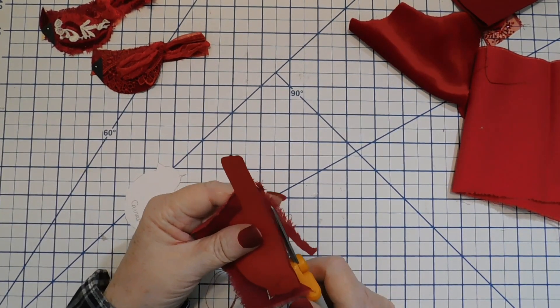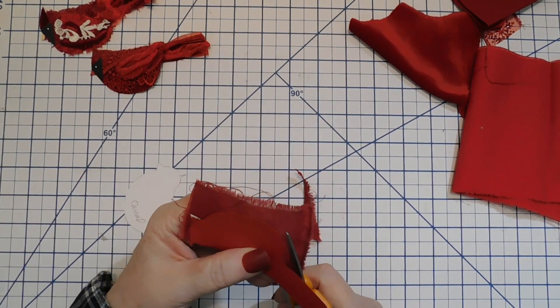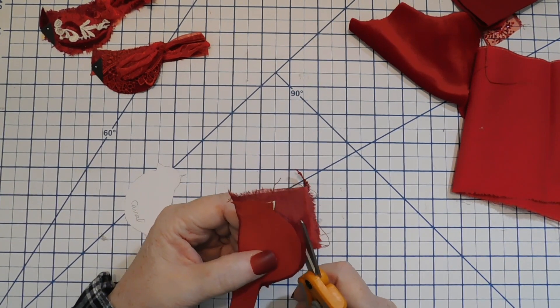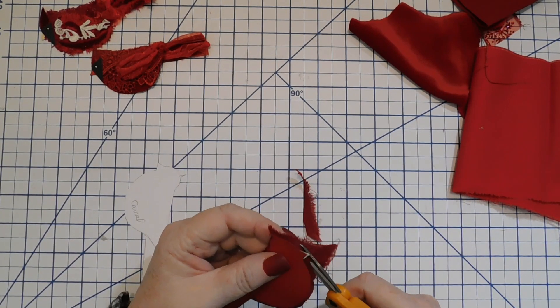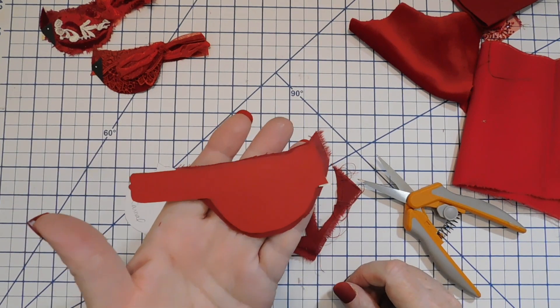Okay, just press it in there. It's not so important that you rip it exactly to size, but it's easier to work with. Then I'm going to cut it a little bigger than the body — because this is a bird and we kind of want to give it that frayed look like feathers. Cut around the beak so you have a clean edge there.